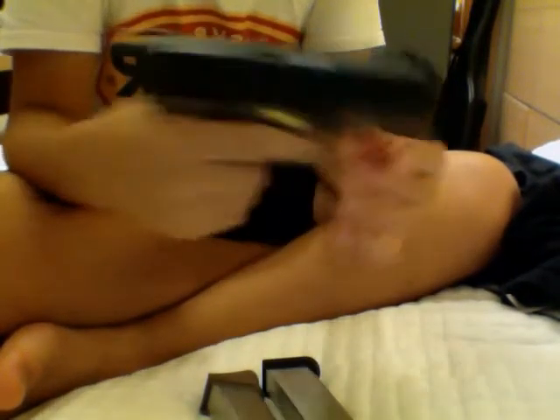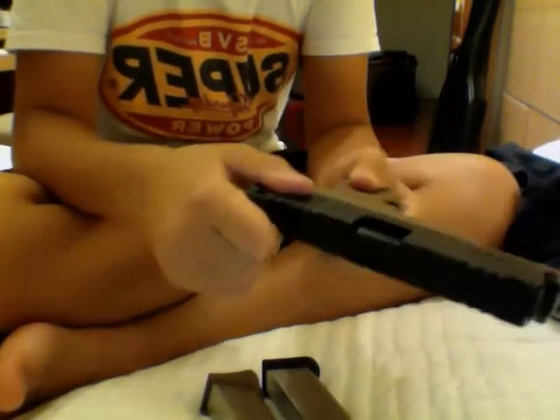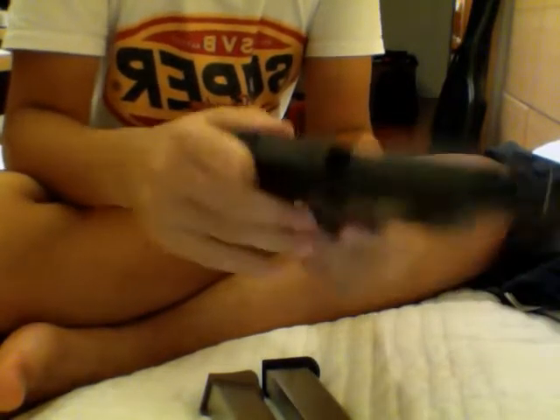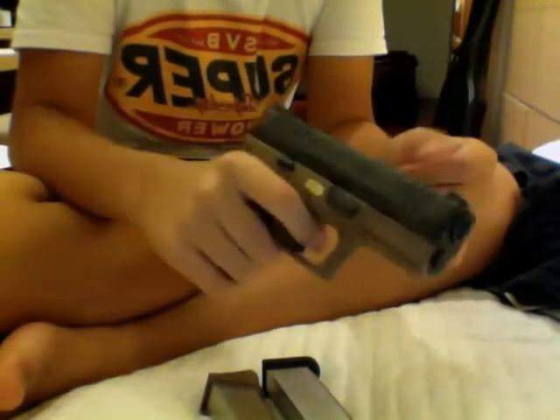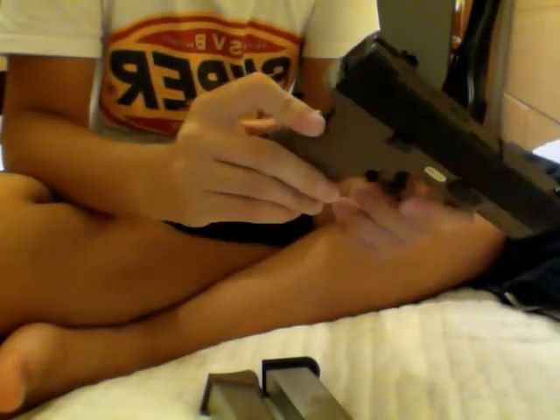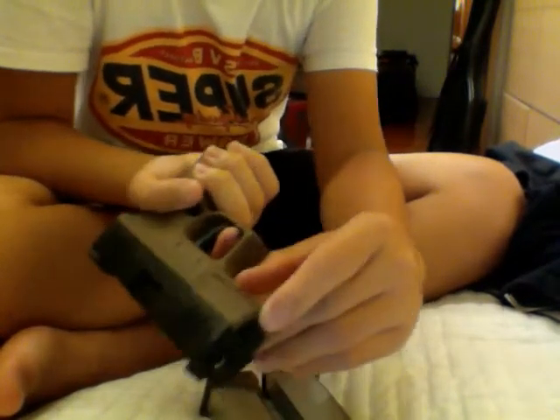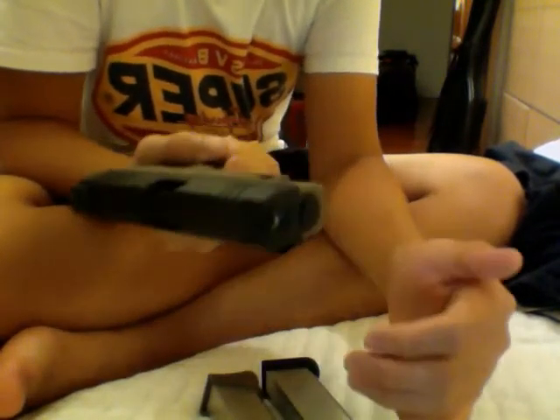The entire upper receiver, including all the internals, is metal, like all WE guns. But it's not very strong metal, so you'll have to upgrade it after a while. The entire lower frame is ABS plastic — everything on the bottom is ABS plastic, except the safety. You can pull the trigger after you've flipped the safety, or push it forward and pull the trigger.